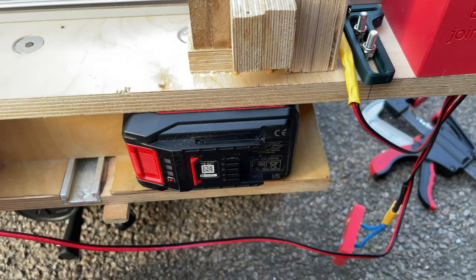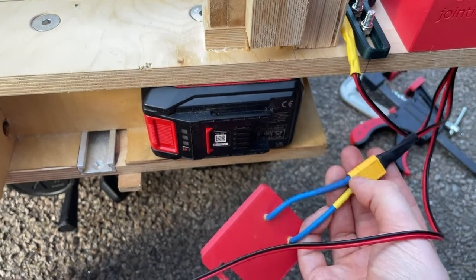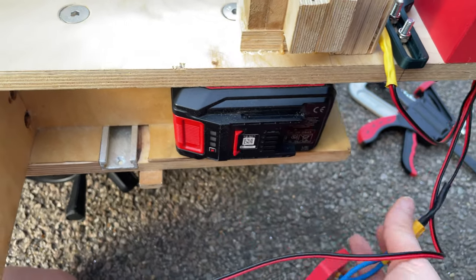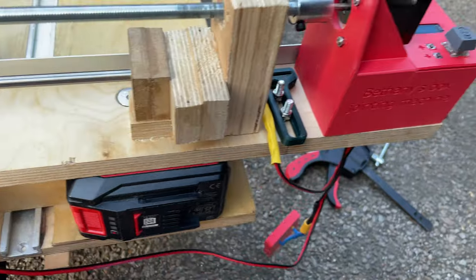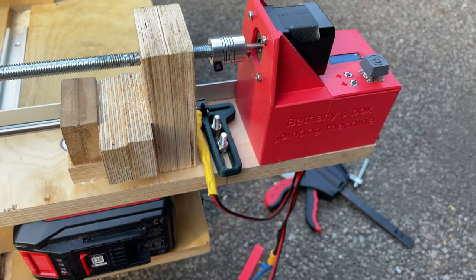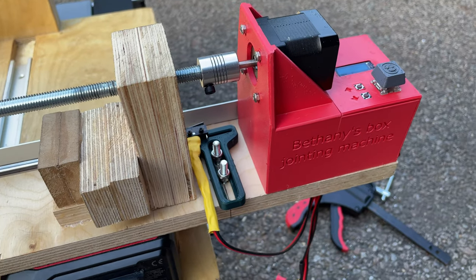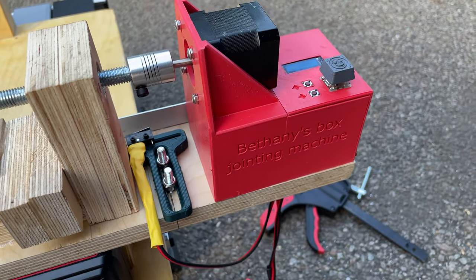What I've got is a power tool battery — that's how I power it, currently at least. I can replace the battery connector, but right now I'm using this one. The stepper motor driver can take a few different voltages, and there's a little voltage regulator that brings it down to the appropriate power level for the Raspberry Pi.